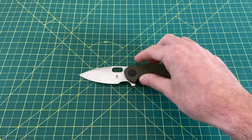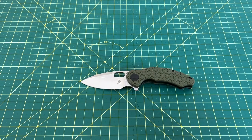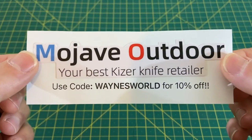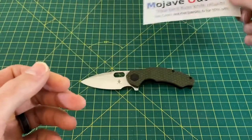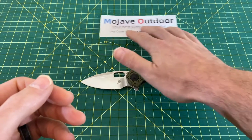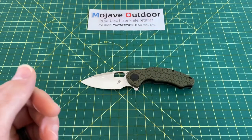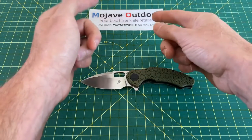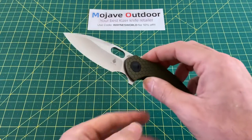Let's take a look at some size comparisons. But before we get into that, you can pick up this knife at Mojave Outdoor. Use this code right here — 10% off will save you 10% on any knife from Mojave Outdoor. Mojave Outdoor is your Kaiser exclusive retailer, so be sure to check them out for all of your Kaiser knife needs.